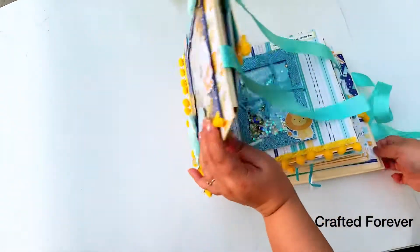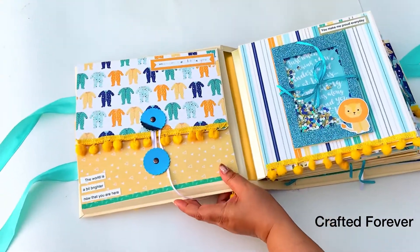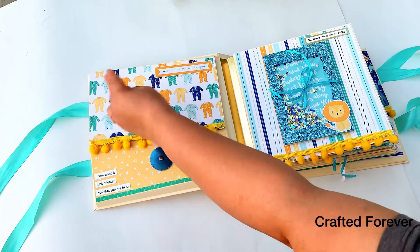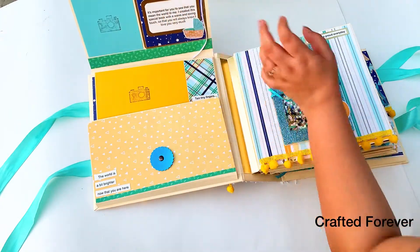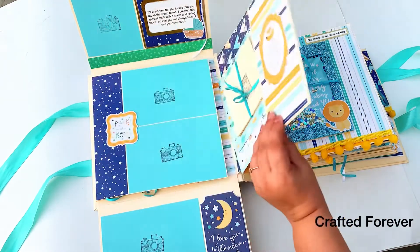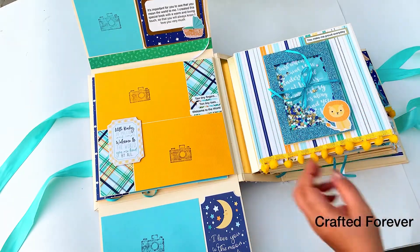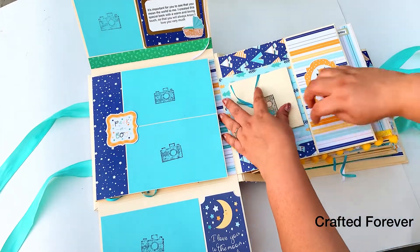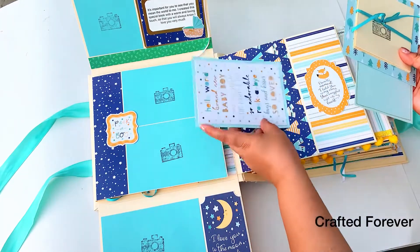Let's open this up! That's the first page. My intention was to give my client more photo space so they'll never run out. Opening it reveals photo mats inside and some flips where you can put your photos. I've embellished it with some quotes and the ephemera that comes in the paper pack.